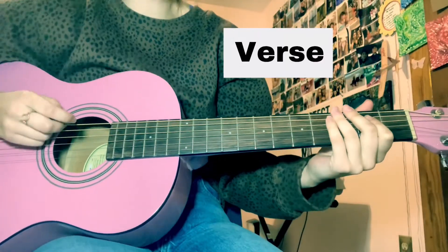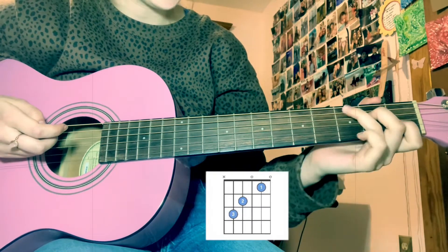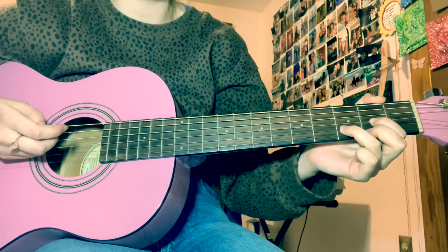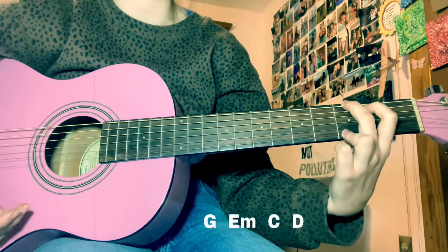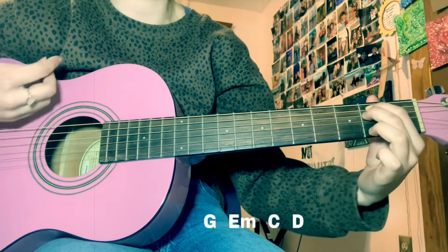Alright, so for verse 1, you're going to want to start off with a G, an E minor, a C, and a D. You're going to want to let each chord ring out for about four beats, but it depends how slow or fast you're going to sing it. For a little bit of context, you're going to start off with G and then start singing. When you get to the word 'farm', you're going to switch to your E minor.